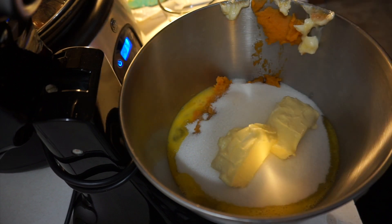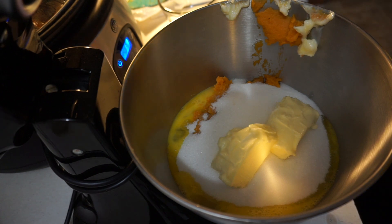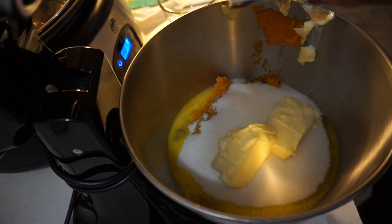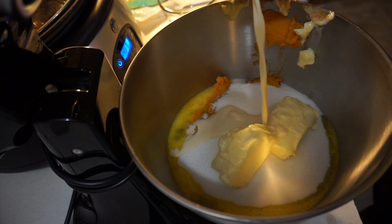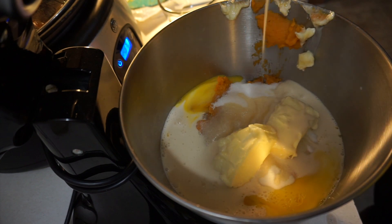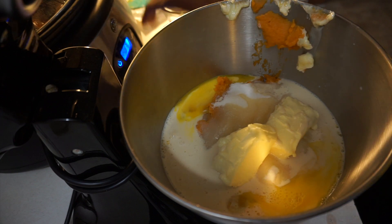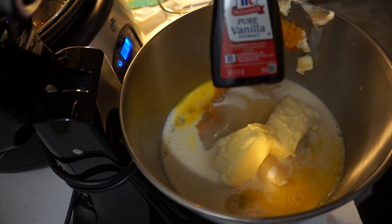Next you're going to get your canned milk — I have Carnation. You need five ounces of canned milk. Then you need one teaspoon of vanilla flavor.